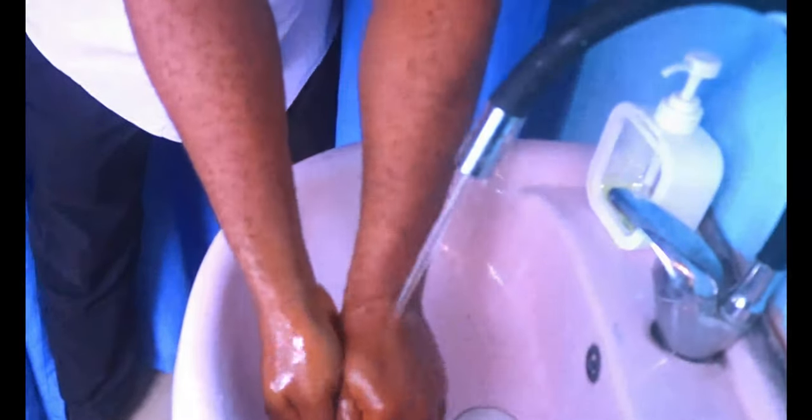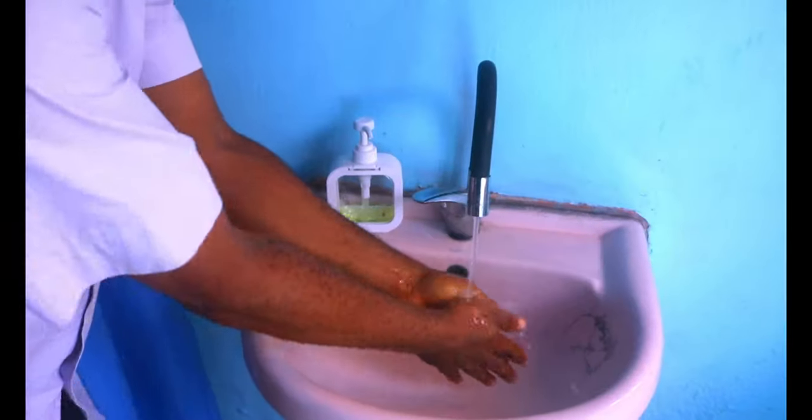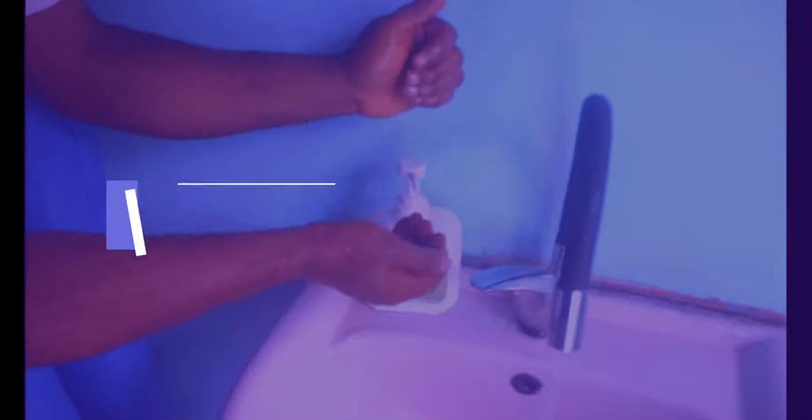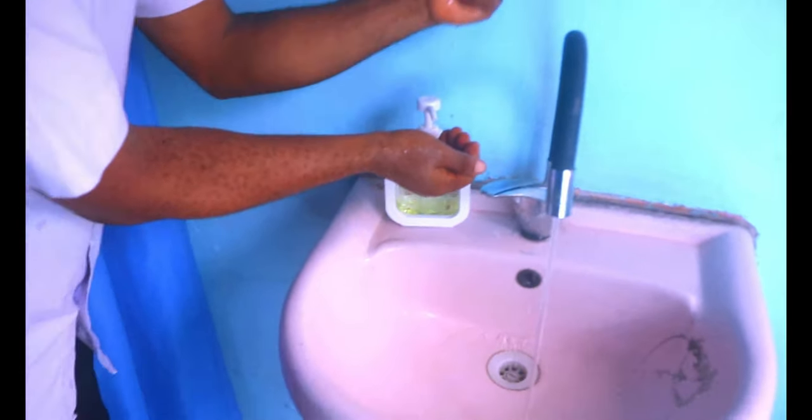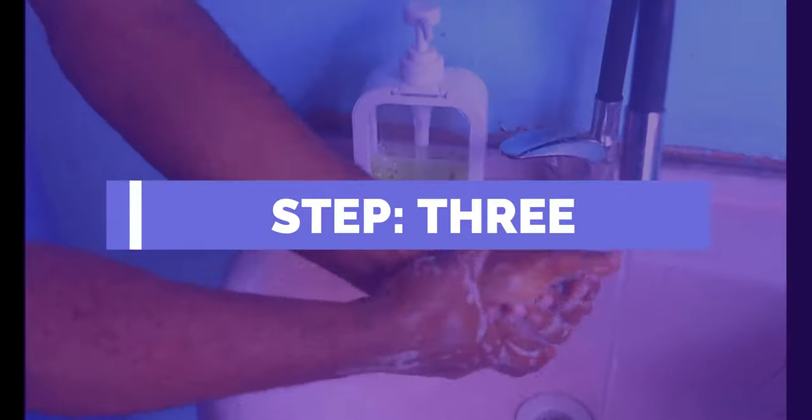The process of proper handwashing should last for 40-60 seconds. Step 1: Wet hands with water for a few seconds. Step 2: Apply enough soap to lather and cover all hand surfaces, front and back, including fingernails.